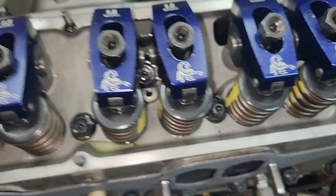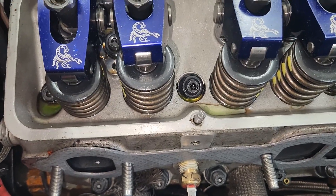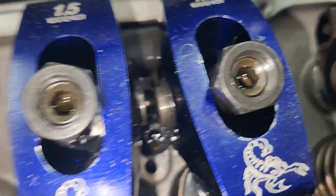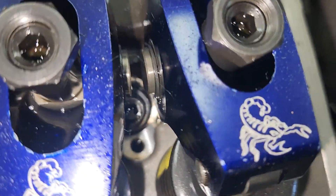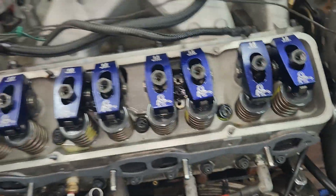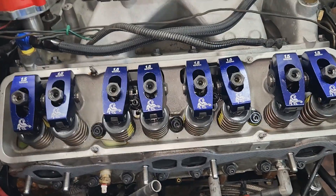I'm going to do every one of them, especially on the top, because they're leaking. On a small block Chevy, all these go in a water jacket — every single one of them. Now on an LT1, these top four on a Gen 2 small block Chevy do not go in a water jacket. And on an LS, none of them go into a water jacket.